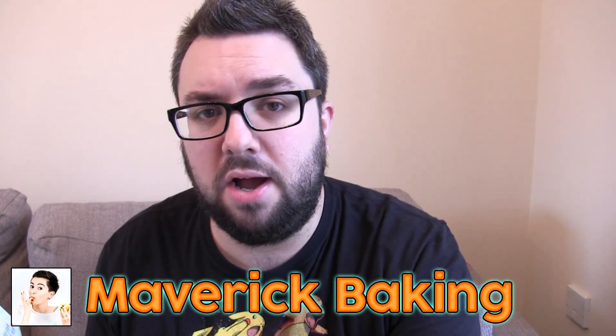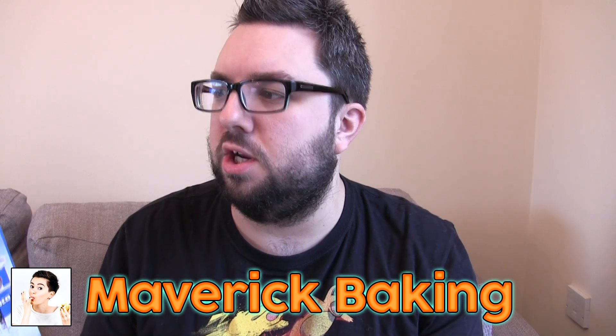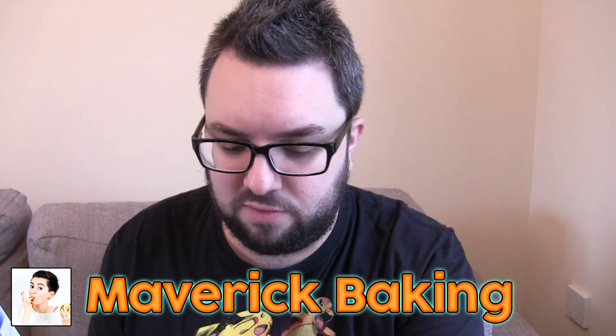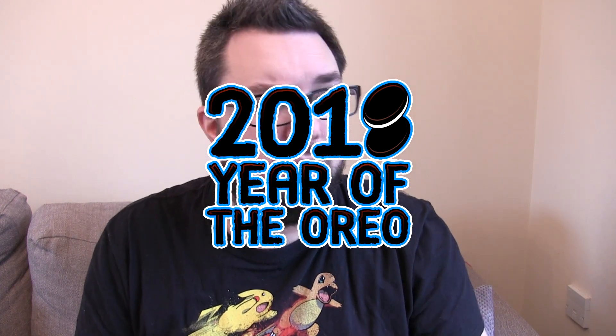Shout out to Maverick Baking — go and check out her channel because she recently reviewed some of these Quick Milk magic milkshake straws and her video was funnier, much better than ours. So let's start off with the creamy choco flavor, which is like Oreo, I guess. We're no longer in the year of the Oreo, guys, so I refuse to put the logo on the screen. It's just the way it is.